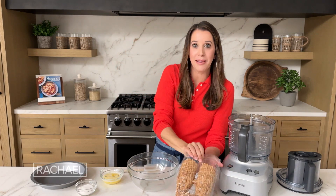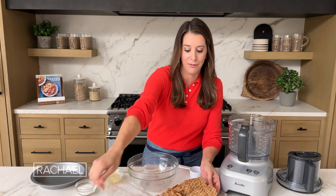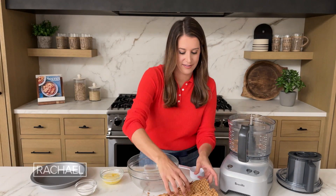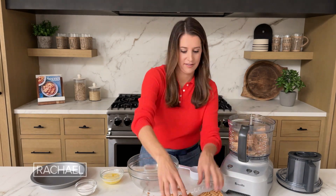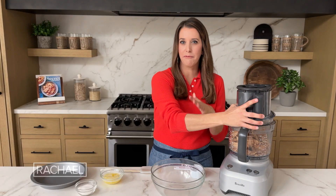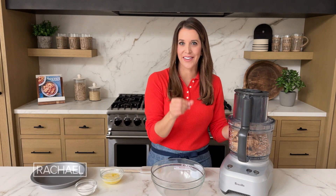I'm going to add all of these pieces, plus some of the cones, to the bowl of my food processor. Now I'm gonna process these until they're a very fine crumb. It's really important not to have a lot of big pieces because that way the crust will actually stick together. We're gonna add a few other binders, but the goal here is a very fine crumb.